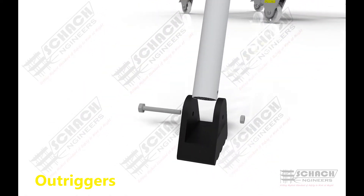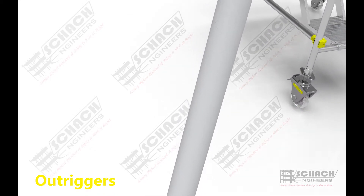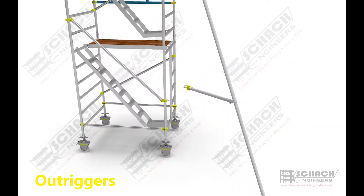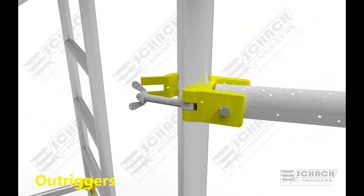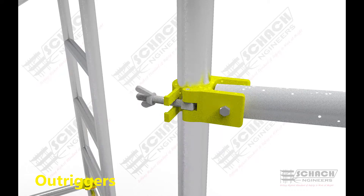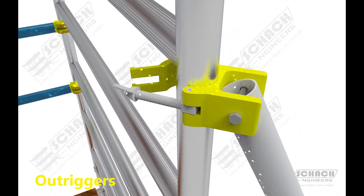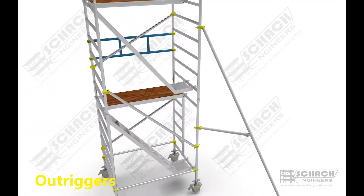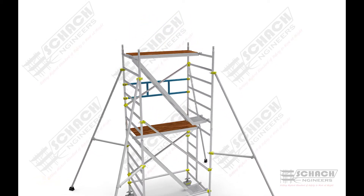Generally provided pre-assembled, the outrigger sub-assembly is then prepared using a simple nut and bolt system. Outrigger assembly is then assembled to the system using the wing nuts on screw clamps. All other outriggers are then assembled in a similar way, along the cross diagonal direction of the scaffold.